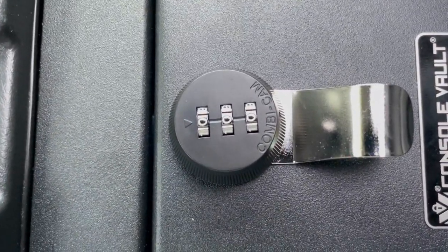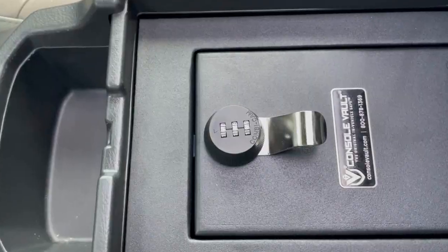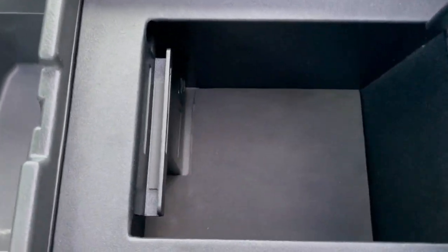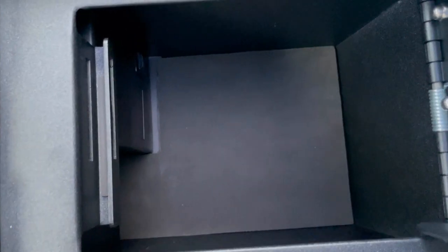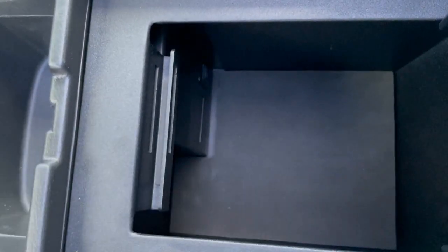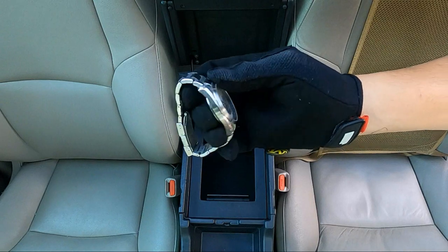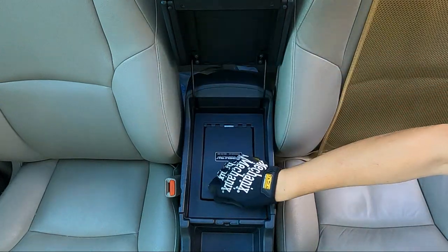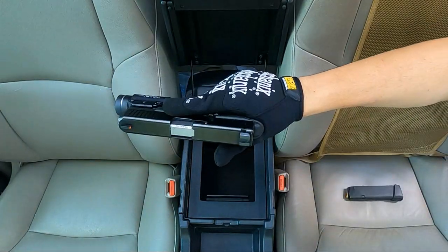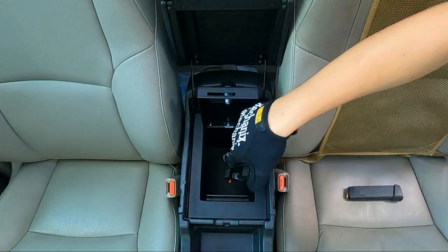It's still on all zeros — I haven't set the combination yet, mainly for the sake of this video, but also I'm keeping the code confidential. As I stated, from the factory they set it on all zeros so you could open it like so. The amount of space in here is okay-ish, a little smaller than I thought, and it mainly has to do with that section that takes up some of the interior space. This is good for hiding small items like watches, jewelry such as earrings, necklaces, rings, bracelets, wallets, and even handguns. I got my Gen 5 Glock 19 with the TLR-1 flashlight and it fits in here just fine — I just have to orient it in a way so I can close the safe.